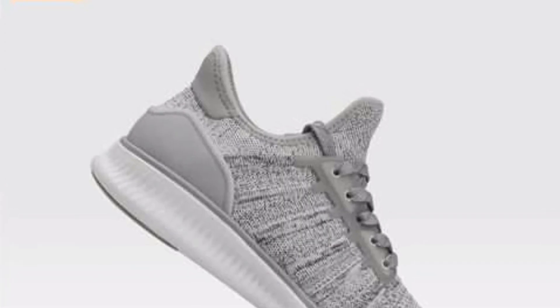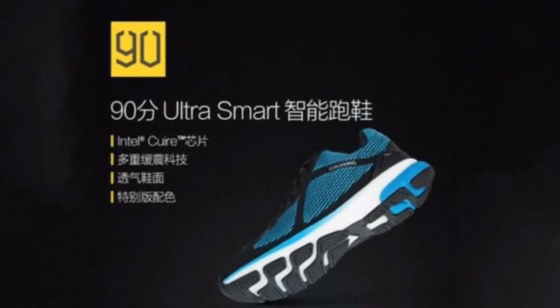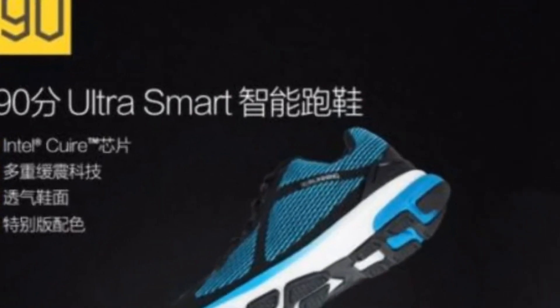To talk about the specifications of these Smart Shoes, they are powered by Intel's QD module which allows them to collect data on walking, running and climbing. Users will get their report at the end of the day with details such as distance travelled, number of calories burned, average speed and many more.